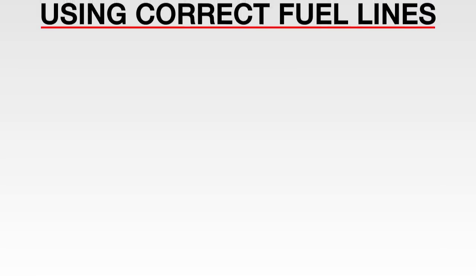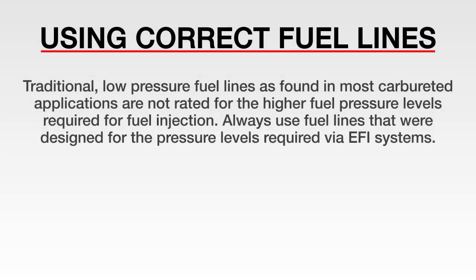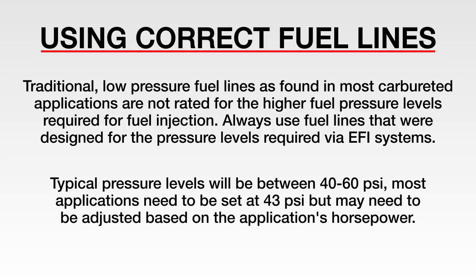Traditional low pressure fuel lines as found in most carbureted applications are not rated for the higher fuel pressure levels required for fuel injection. Always use fuel lines that were designed for the pressure levels required by EFI systems. Typical pressure levels will be between 40 to 60 psi. Most applications need to be set at 43 psi, but may need to be adjusted based on the application's horsepower.